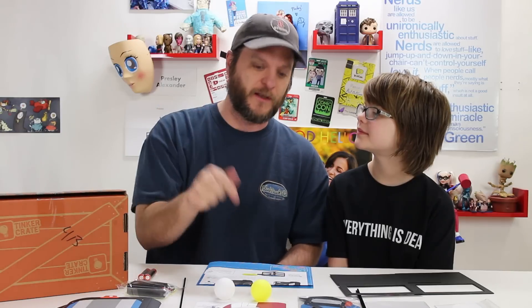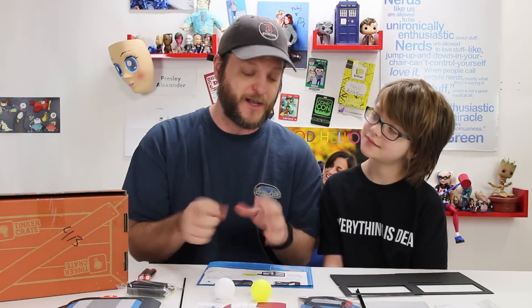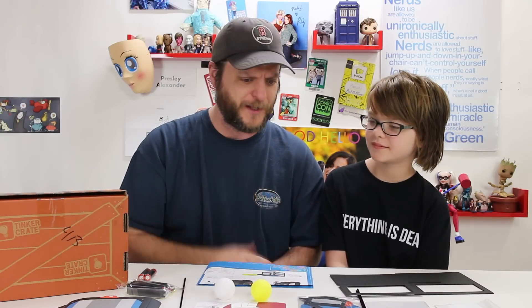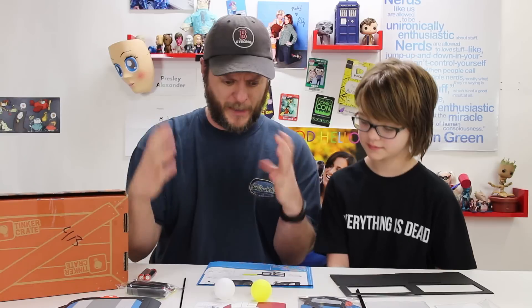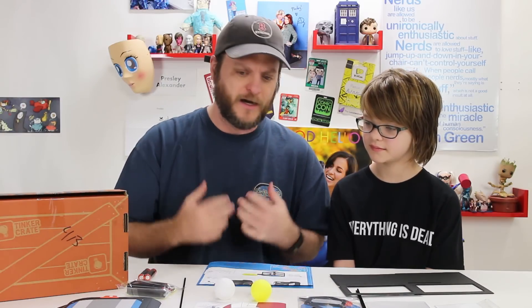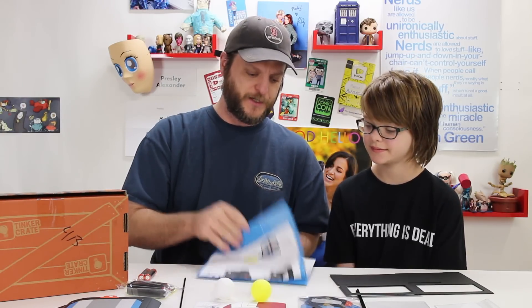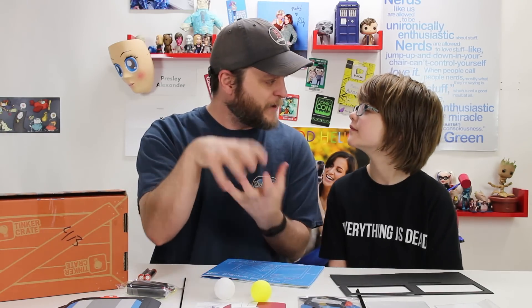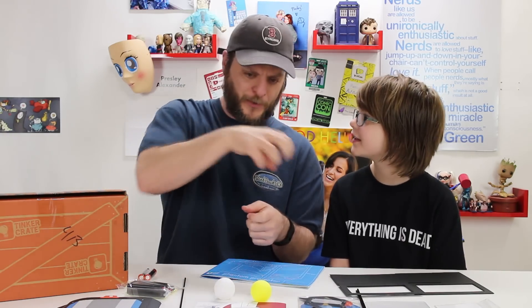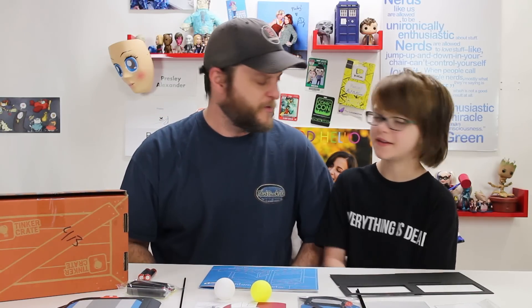The thing we love about Tinker Crate, similar to Spangler Science, is they explain what's happening so you get a lot of the concepts explained, and you get to build really cool little kits. Just like the other Tinker Crate, you have one project that comes with really detailed instructions, pre-built and pre-cut things that you can fold and make — like the little hand crank ball elevator thing we made. So we'll make that thing and come back and talk about it.